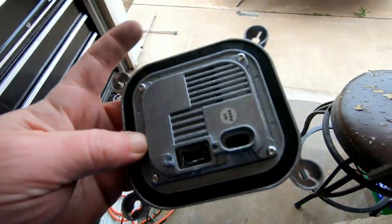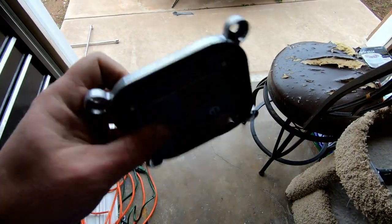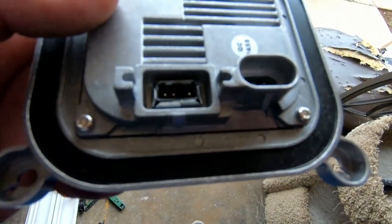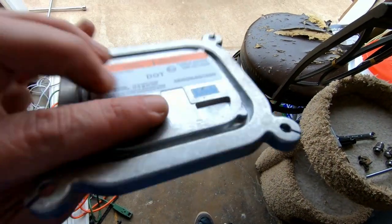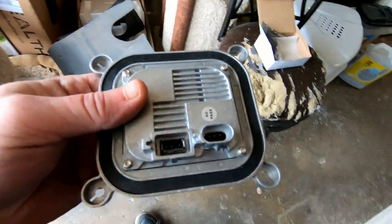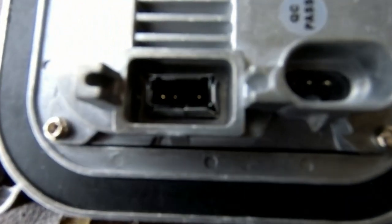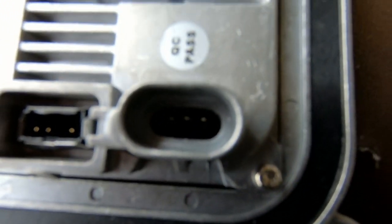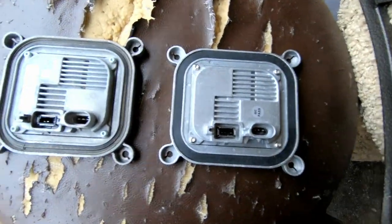Here is the new ballast. I bought it from eBay for, I think, $35, and there are just two connections on the side — that should be all there is to it, I hope. Like I said, I've never done this before, so hopefully I got the right part and it'll work. There's the old one — it's got three pins on that side and three pins on that side, three pins and three pins. They look identical, so hopefully this will work.